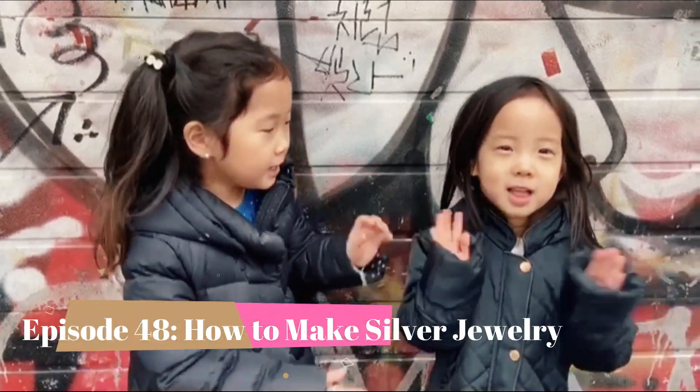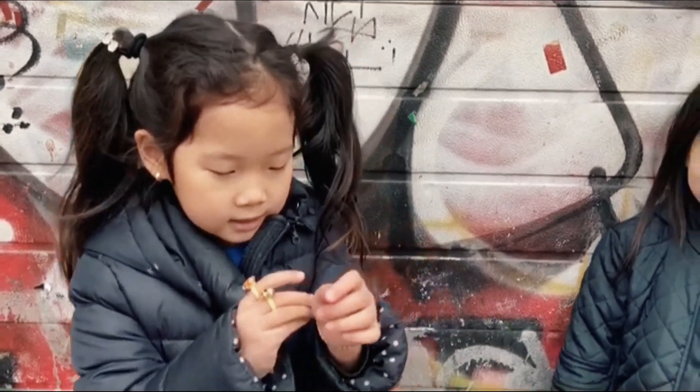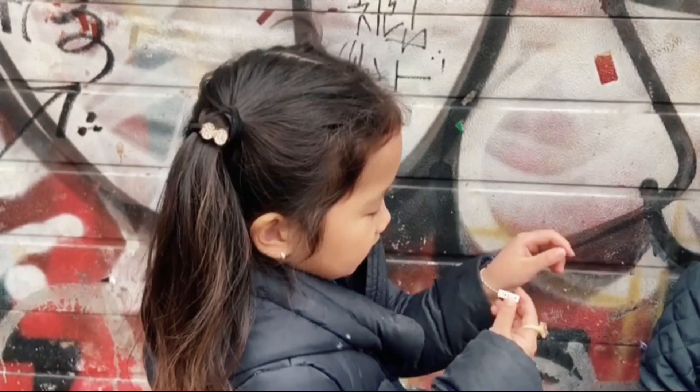Hi! Welcome to Tala Fresh! Today I made a bracelet look — silver. And I wrote my name with blocks.